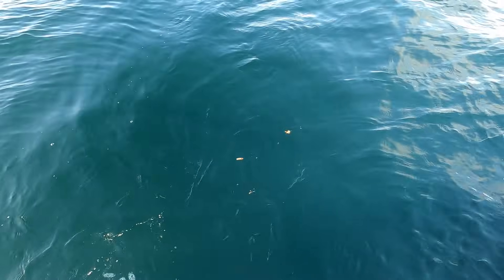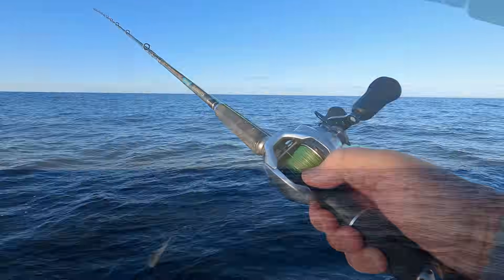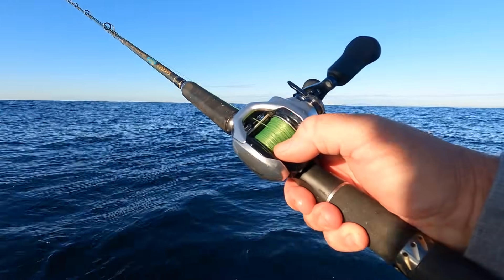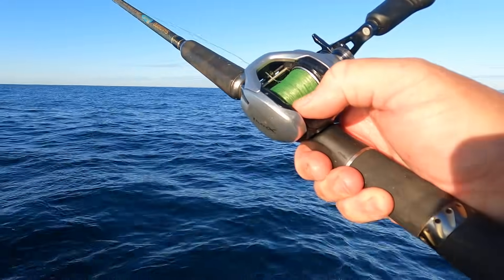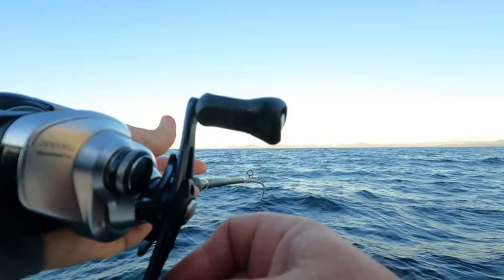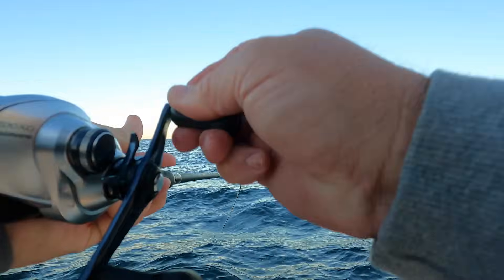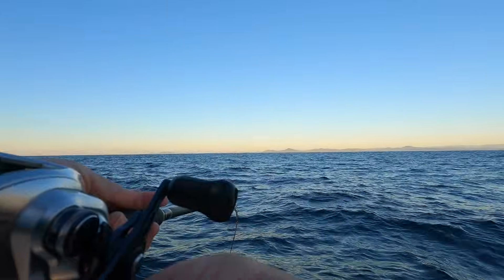I'm using a bit of a complicated rig here, consisting of a bait-sweetened baku baku jig with a second baited dropper above it. I'm fishing it off a Shimano Tranx baitcaster and an old Lucanus rod. No sooner does the rig hit the bottom and I'm on — that feels like a pretty good fish too. It takes a while to wrestle them up out of 40 metres and they fight all the way.